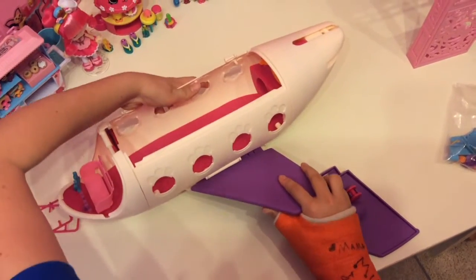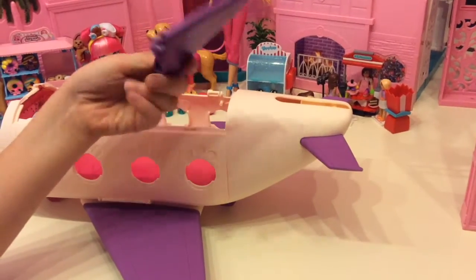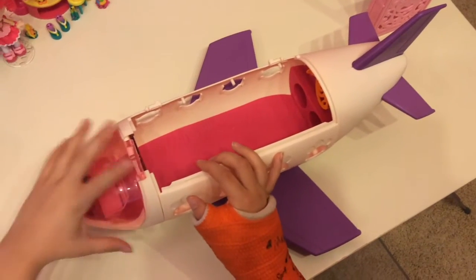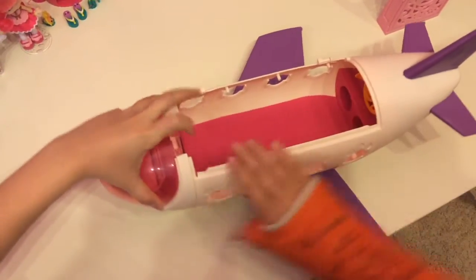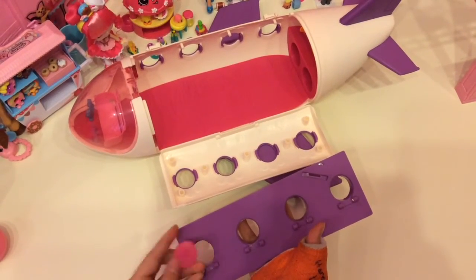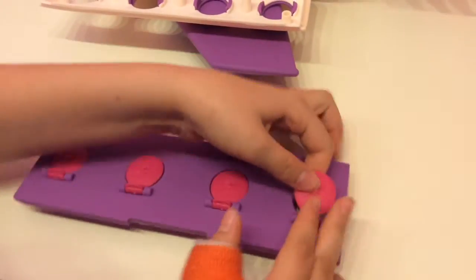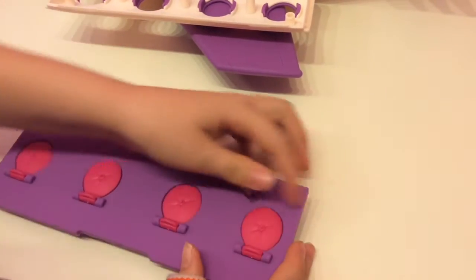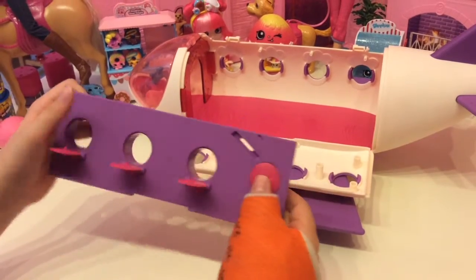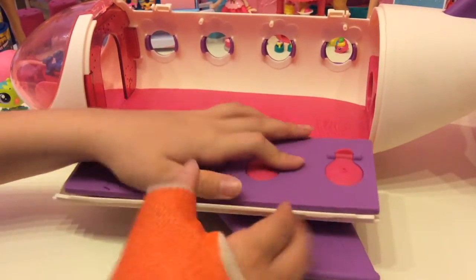Now we're going to snap on the wings, then snap on the back. We're taking this piece and placing it on top just like an umbrella. Now that we snap that on, we need to snap this one too. We're going to snap these on — these are a little bit easier than the windows. The little window outlines are so adorable. There's a little flap there where you can flip it, and you can snap them up if you don't want to see anything — if you're afraid of heights!